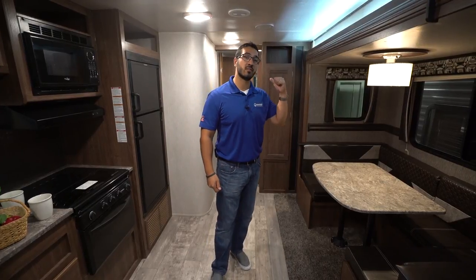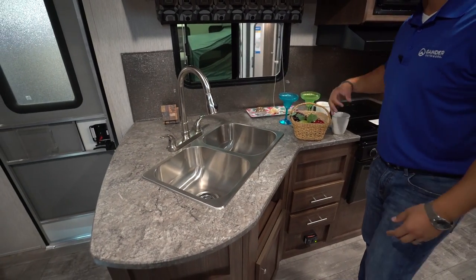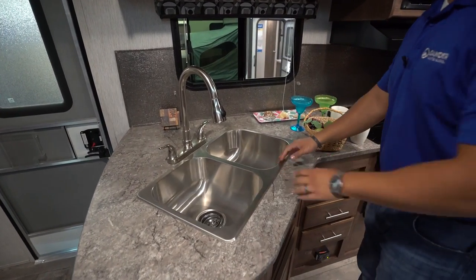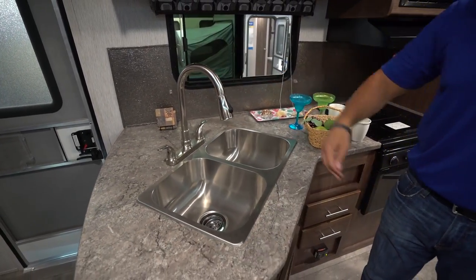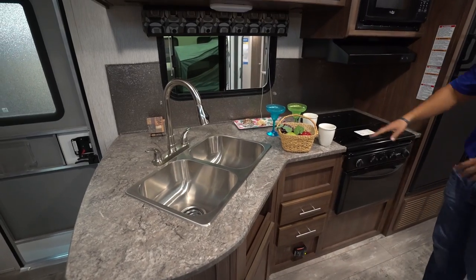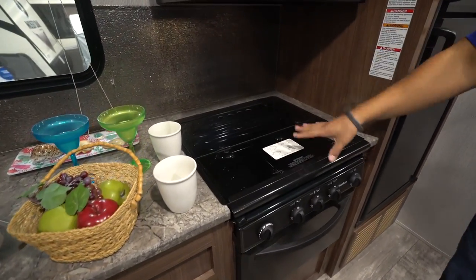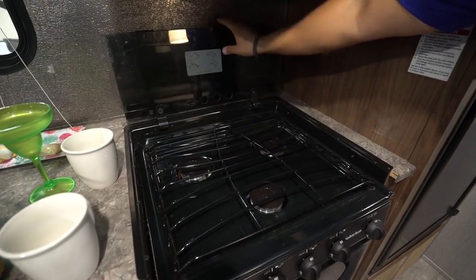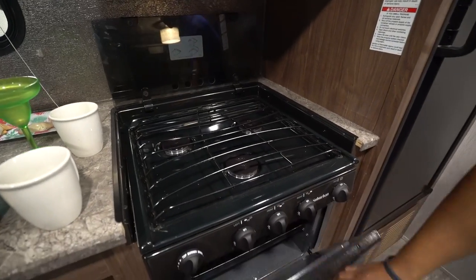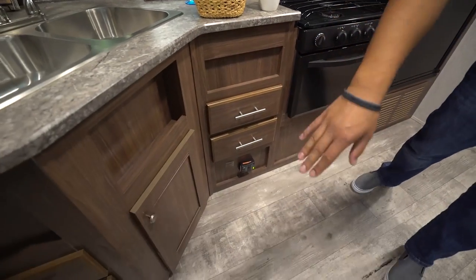If you take a look over here at the kitchen, you'll see you have plenty of prep space right here in the center. You have the double bowl stainless steel sink with a high-rise pullout faucet — that's something you usually don't get at this price point. You also have the recessed cooktop with the glass cover so you can utilize it as prep space; fold it up and back just like so — it doubles as a backsplash and opens up those three burners.